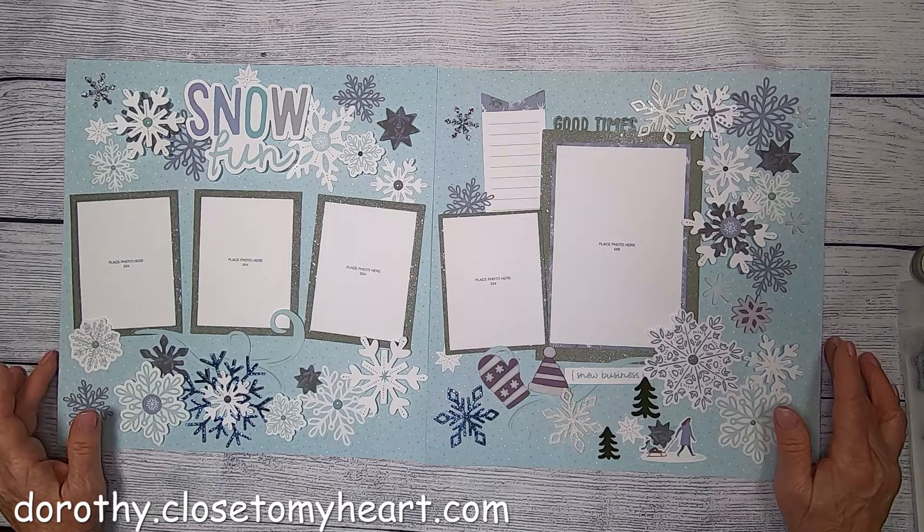Hi, this is Dorothy with Dot Scrapbooking, and thanks for joining me today. If you haven't subscribed to my YouTube channel, please subscribe and ring the bell so you get notified when the next video comes out. Today we're working on Snow Fun, which is the third project of the Wonderland Scrapbooking Kit. I've made a few additions — it doesn't change the wonderful design, just adds a little sparkle.